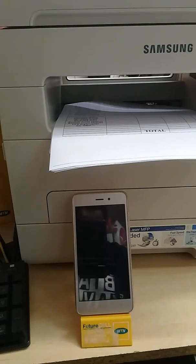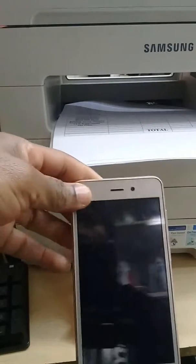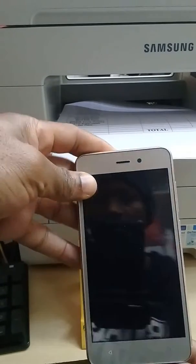Good morning. Today I want to show you how to hard reset the Mobsail Switch 1 — for when you have forgotten the password or the pattern — and how to hard reset it.